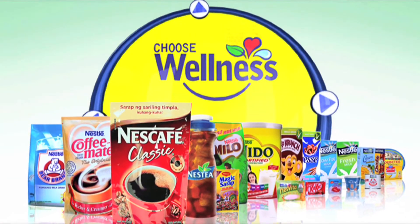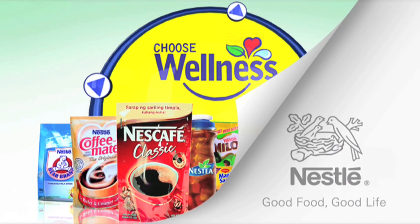This webisode was brought to you by Nestle Wellness. Choose Wellness. Choose Nestle.